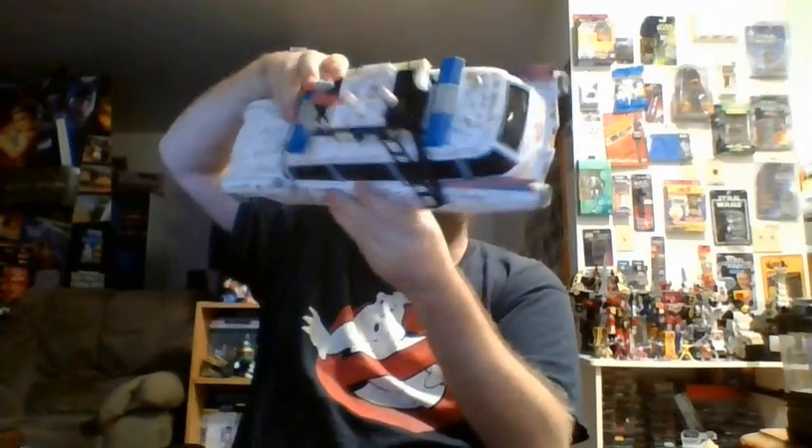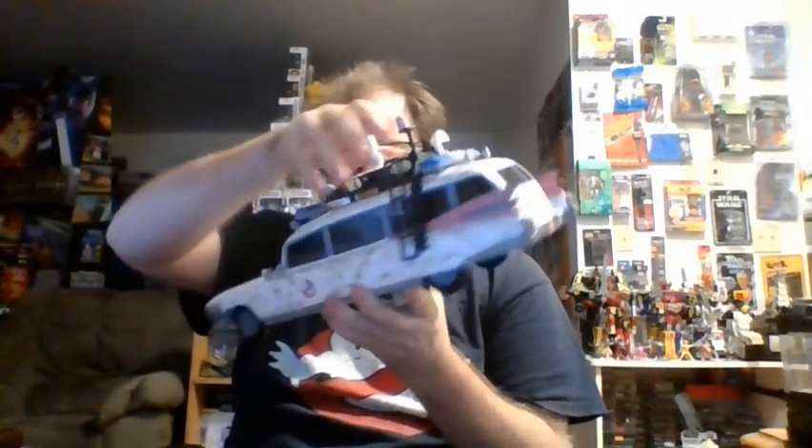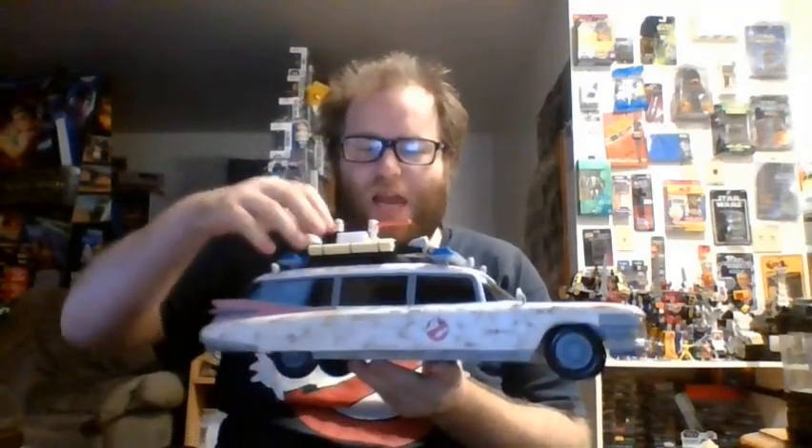And there she is. Sadly, it looks like I was not one of the first 80 people to have received this, but man, does she look nice. Let's see if I can figure out how to activate the lights. It looks like batteries are not included — wait, there's a little tab here. Let me remove that. Let's try this again. Oh yeah, yeah. Nice.